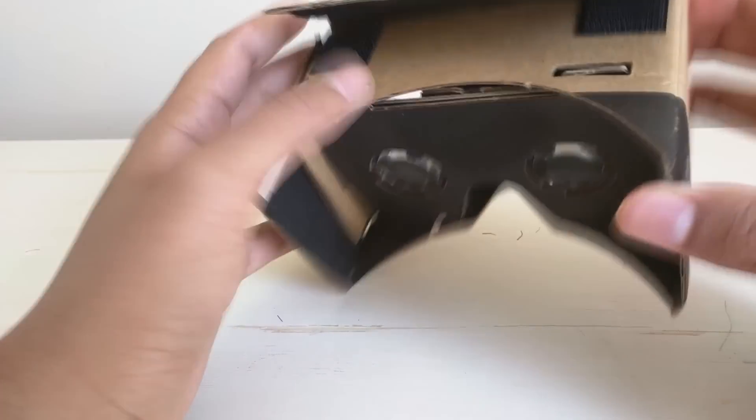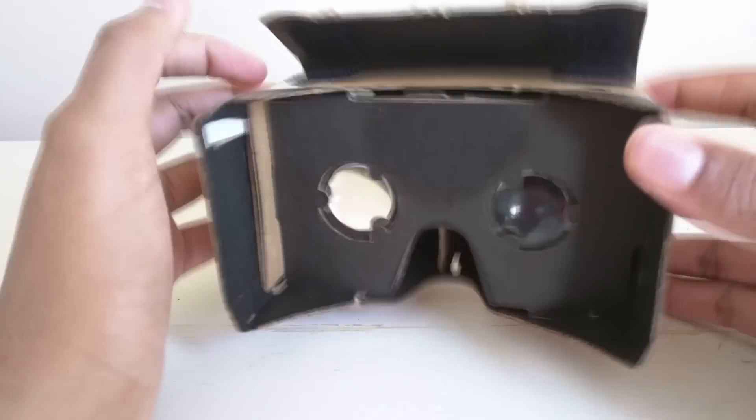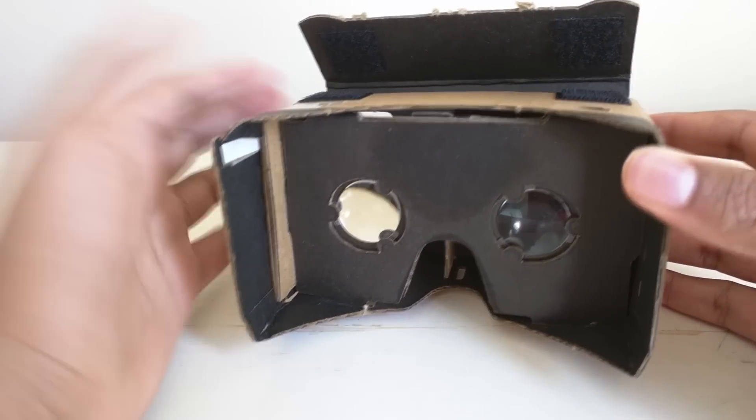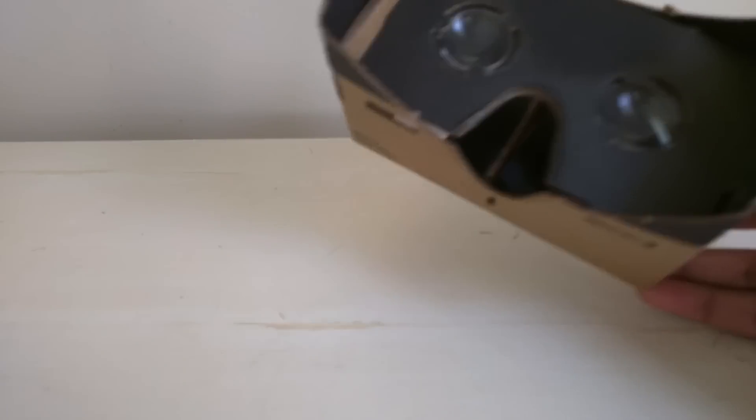First off, Google Cardboard is a really interesting platform. Basically it's a cheap way to get VR by just putting your phone and a few pieces of cardboard together.